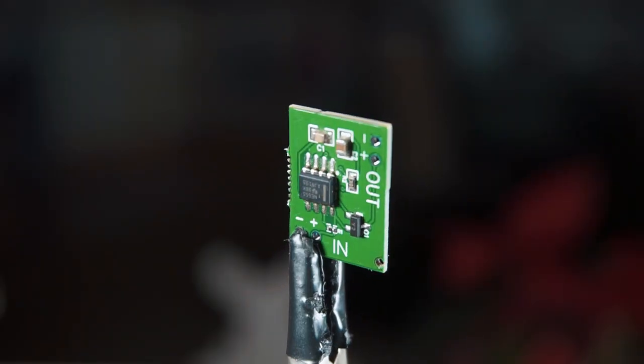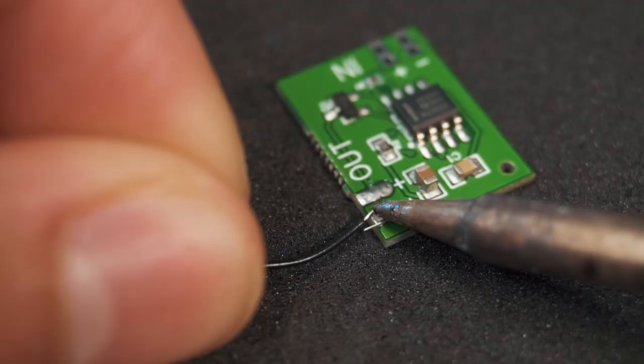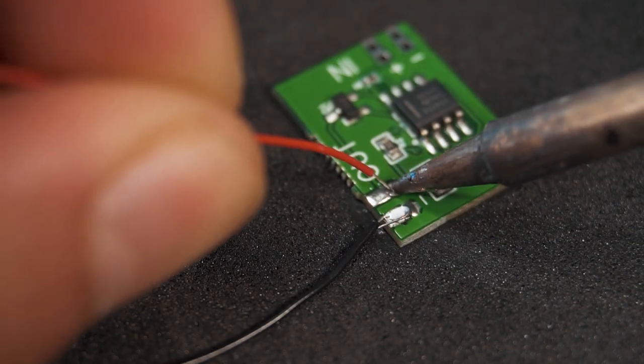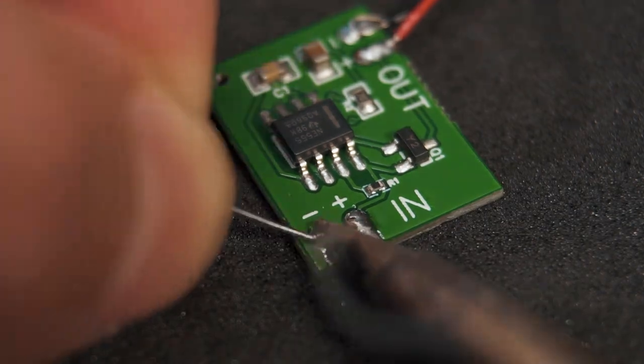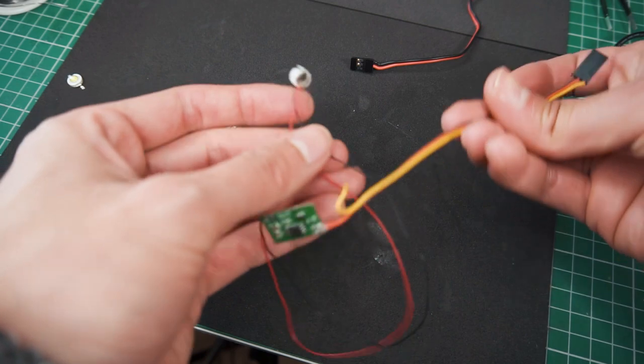Introducing this simple circuit for strobe and beacon lights, to be used in radio control aircraft or any kind of vehicle. This is a circuit I've been developing for a long time now, and in the process I've done a lot of videos on this channel explaining how to do this and even how to order your own.